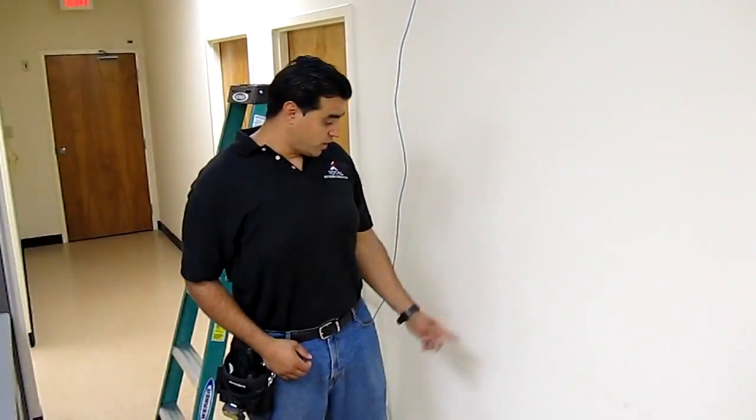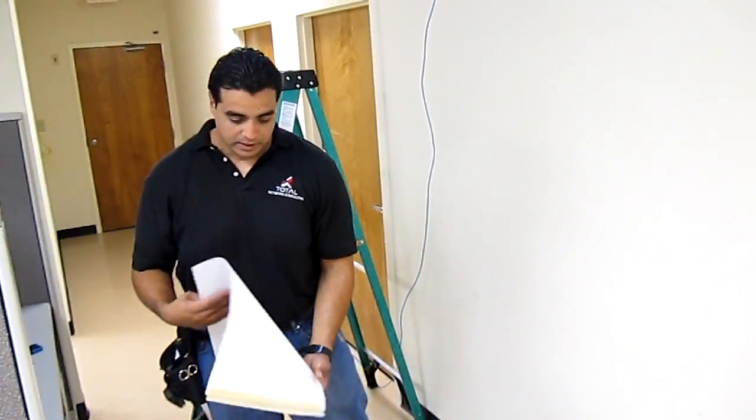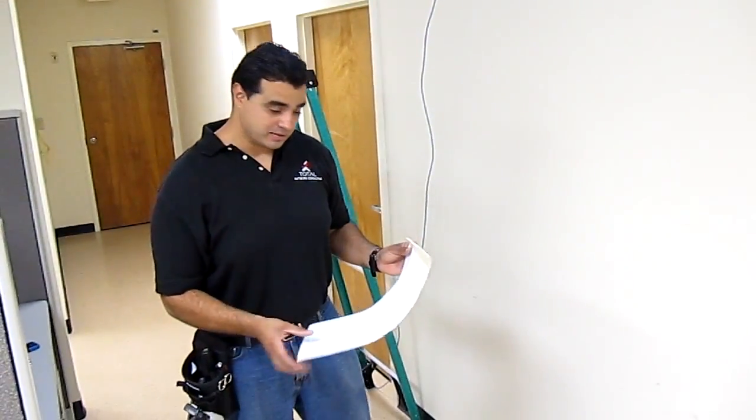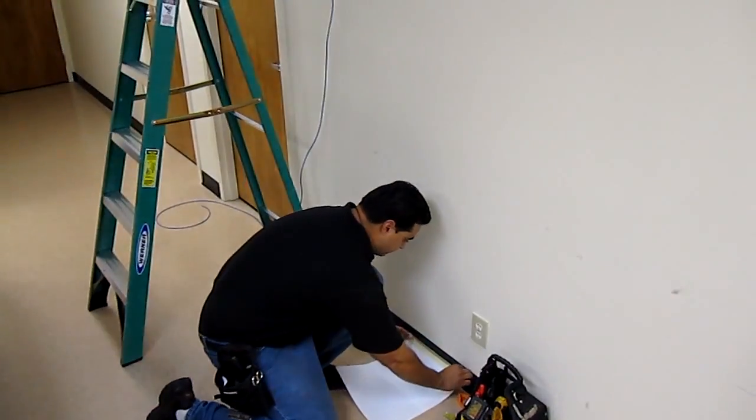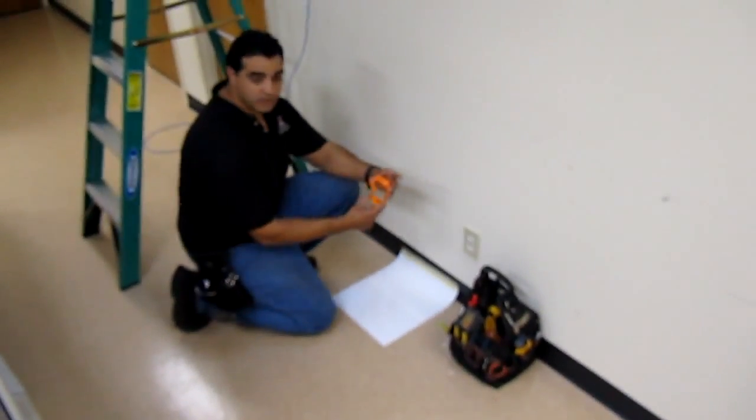Today we're going to do a cable draw and a little cutout box. The way I like to start, to not make such a mess, is I just use a couple pieces of paper and tape them down here at the bottom. We're using a standard cutout ring.